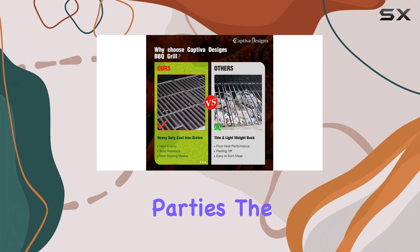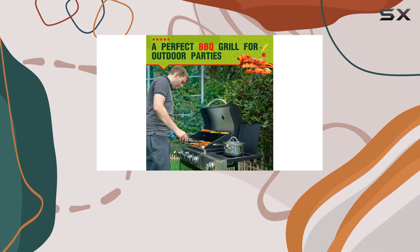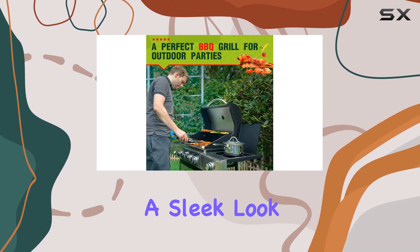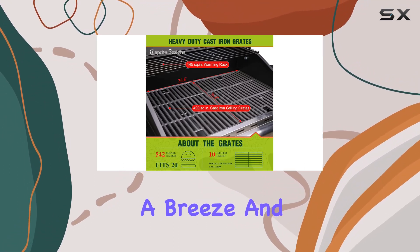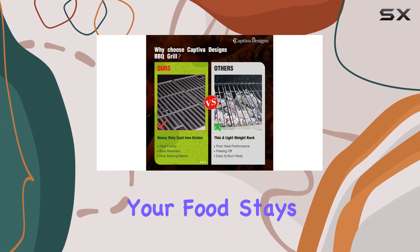The large cooking area totaling 542 sq. in. is perfect for family gatherings and friend parties. The stainless steel finish not only adds to the durability but also gives it a sleek look. The built-in temperature gauge makes heat control a breeze, and the double layer lid ensures your food stays warm.